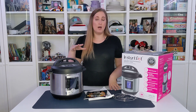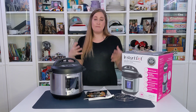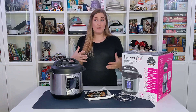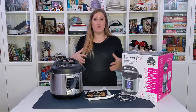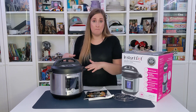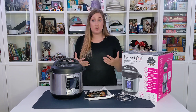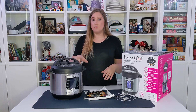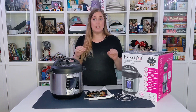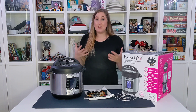Using my Instapot on the pressure cooker setting, I was able to take a family recipe for a beef stew that we normally cook in the slow cooker for six to eight hours and make it in 11 minutes. I didn't have to monitor or check the temperature — I just put everything in, turned it on to the setting, let it go, and then it was done. So it's really, really great.